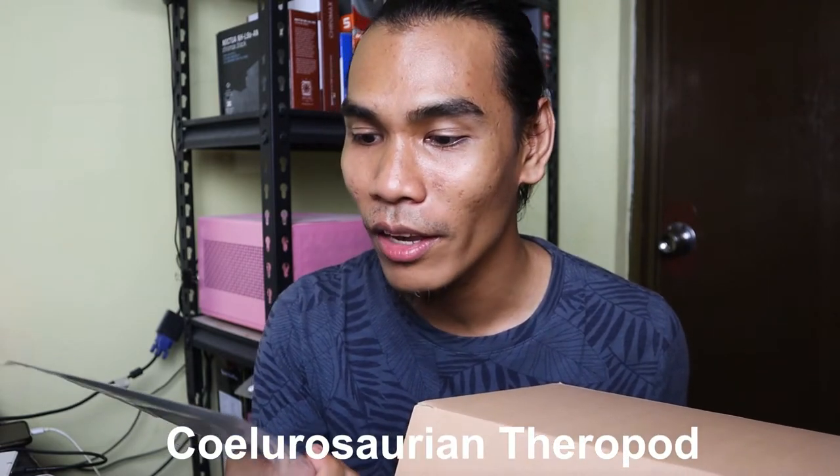Let me read a few lines. Tyrannosaurus, meaning Tyrant Lizard, is a genus of Coelurosaurian theropod dinosaur — sorry for the pronunciation, I'm not too familiar with these dinosaur words. The most well-known species is Tyrannosaurus rex, commonly abbreviated to T-Rex. There is also information about real fossils discovered. You can keep this card, or have it laminated or framed for your dinosaur collection.